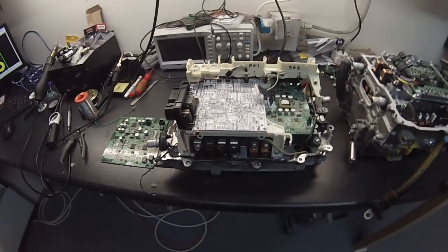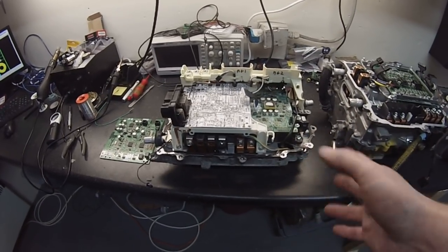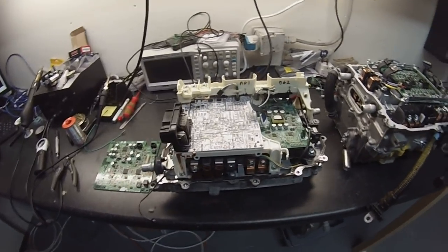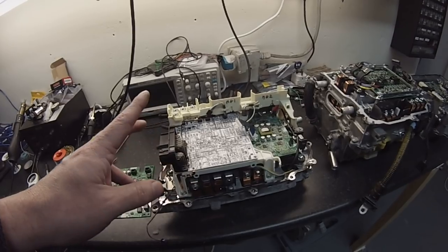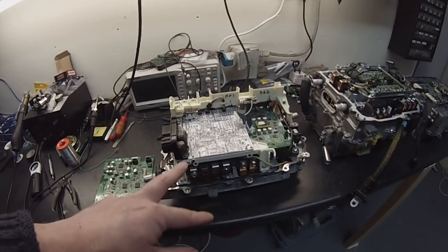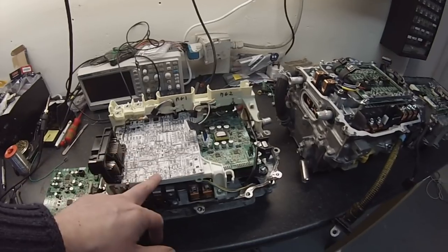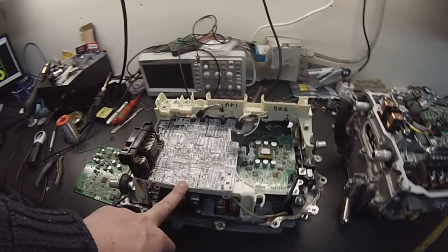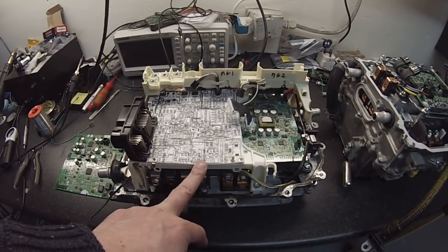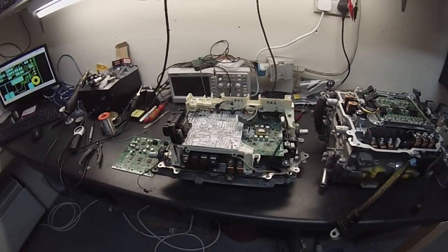This inverter — I tend to call it the Toyota Gen 3 — is used in the Prius, the Yaris, and Auris hybrids, and if you look around you can get these for less than a hundred euros. I'll be getting some prototype boards made, and within a few weeks we'll be able to see just how badly I've screwed up the design and see if we can get this to work.